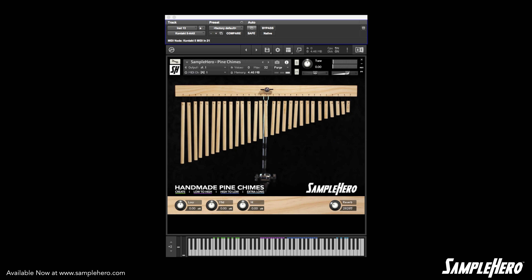Moving on, in purple we have low-to-high samples of different speeds and different lengths. Go ahead and take a listen.